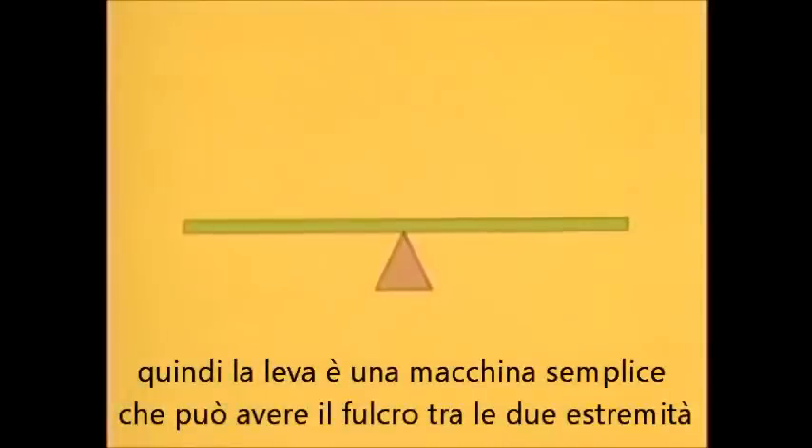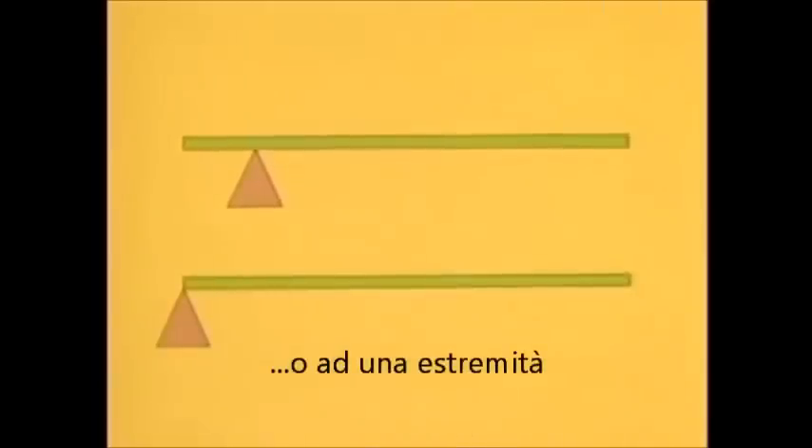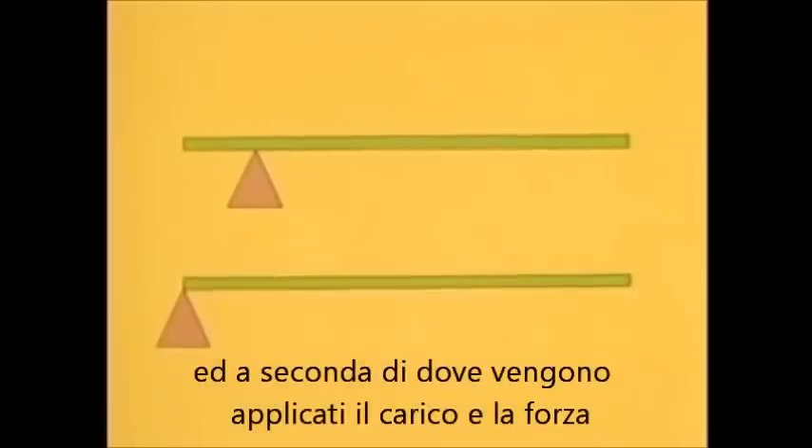So levers are simple machines that can have their fulcrums between the two ends or at one end. And depending on where you place the load and apply your force, you can use a lever to increase force or distance and speed.